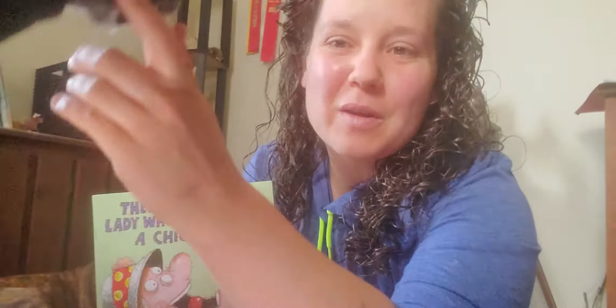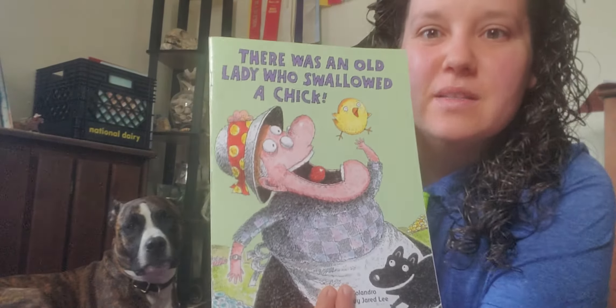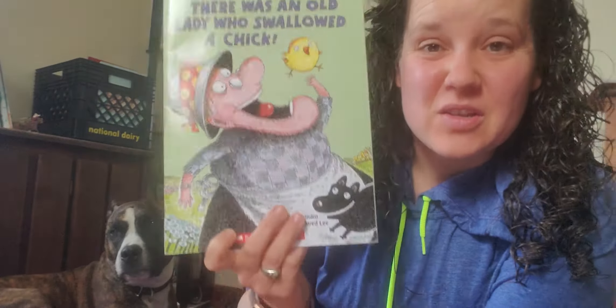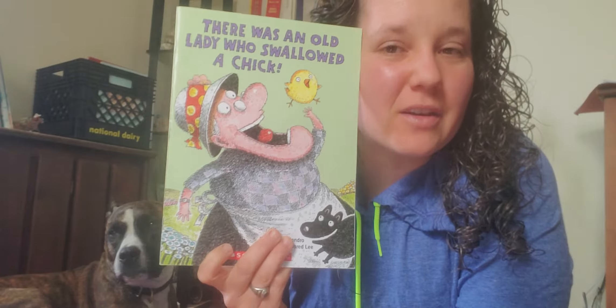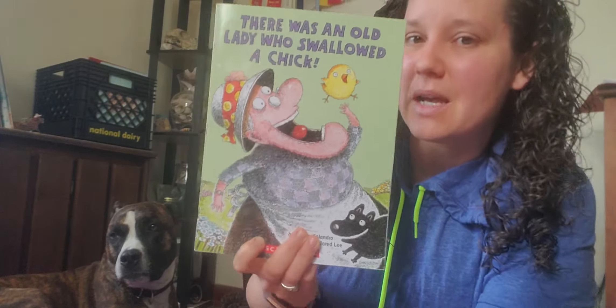Hi friends! I hope you had a super weekend. Today's story that we're gonna read is a story about the lady that we've seen before. This one is about the old lady who swallows a chick. So last time we read the old lady who swallowed a clover, and now she's gonna swallow a chick this time.